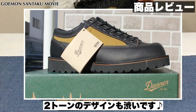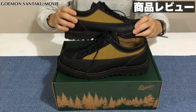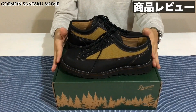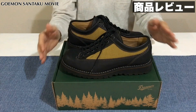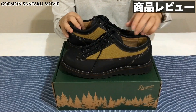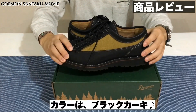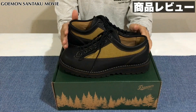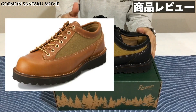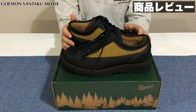デザインも結構かっこいいんですよね。本革のレザーとコーデュラナイロンが使われておりまして、2トーンのカラーリングが結構かっこいいかなと思います。カラーはこちら私が購入したのはブラックカーキというモデルになります。カラーに関しては、ブラックカーキ、ブラウンカーキ、あとダークブラウンカーキ、この3種類の展開がございます。